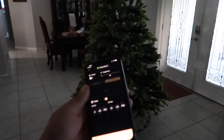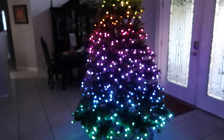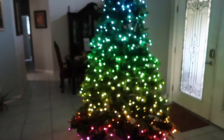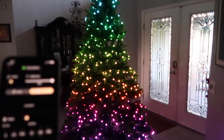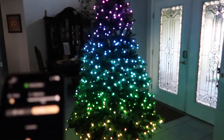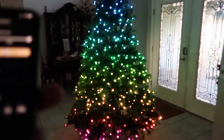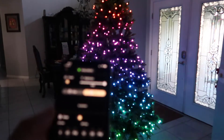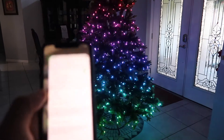After you download the app, go ahead and click power. The first thing you want to do is connect to the Wi-Fi. The tree itself has its own Wi-Fi signal that you connect to with your phone, and it's done pretty simply — just go to the Wi-Fi settings.